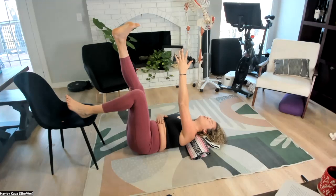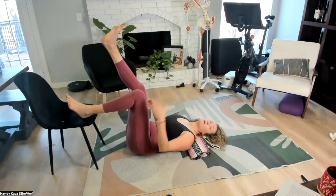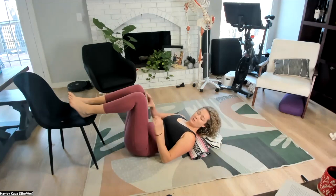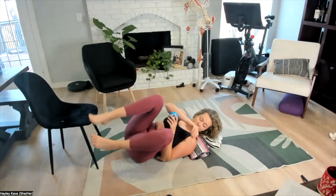These hamstrings and these inner thighs offer our pelvic floor so much relief. When we get them working, we're telling this pelvic floor: hey, we've got you — you don't need to be doing all of the things all of the time.